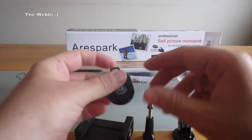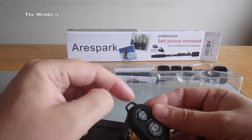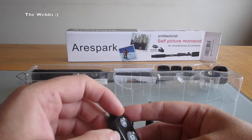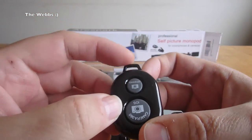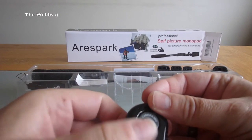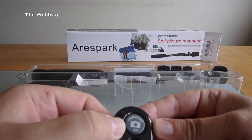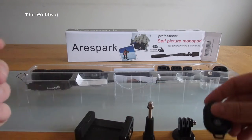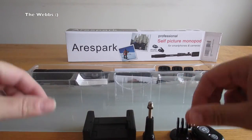Let's just get the remote control out. There is the remote control. Nice little handy tag there so you could put it on a key ring or something. There's an on/off switch on the side, and we've got camera buttons — it says Camera, 360, iOS. Can't quite see what that other one is, but anyway, they're going to be camera buttons.